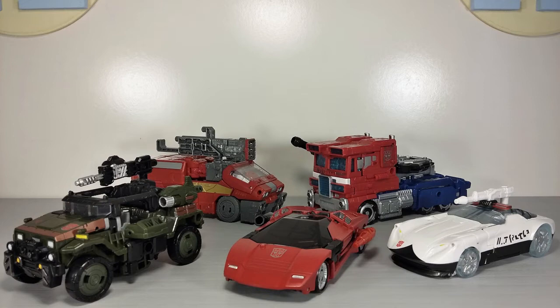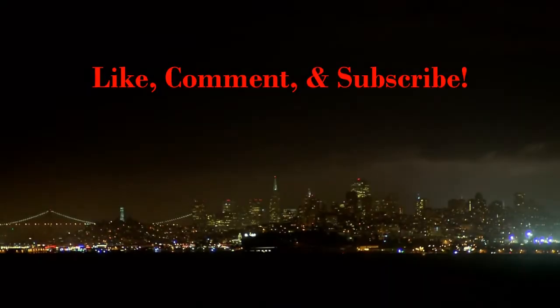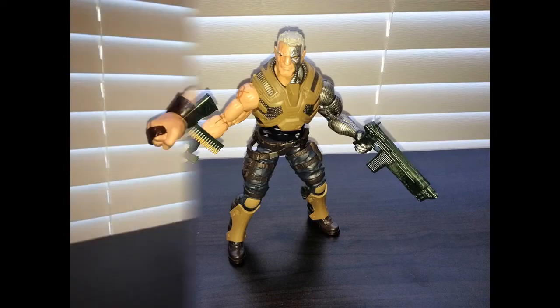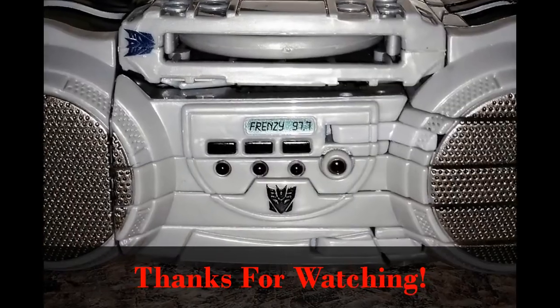So guys, if you want more reviews from the Transformers Siege toy line, be sure to subscribe to my channel and check out my Siege playlist for more content. That wraps up my video. I'd like to thank everyone for watching. And remember, in times of turmoil, ask yourself: what will Professor Charles Xavier do? I'll see you in the next video.